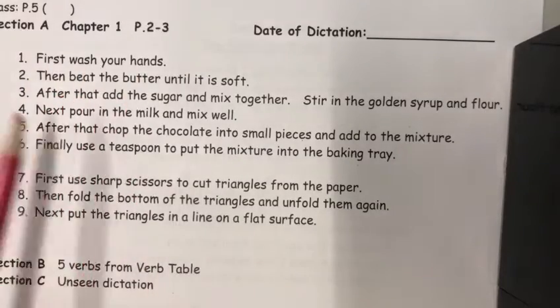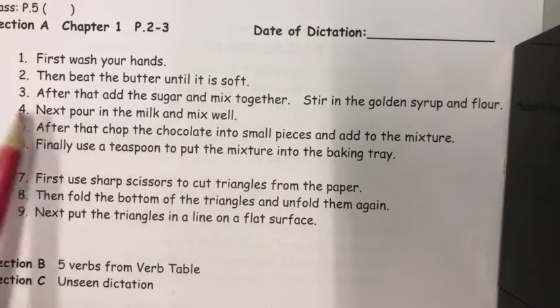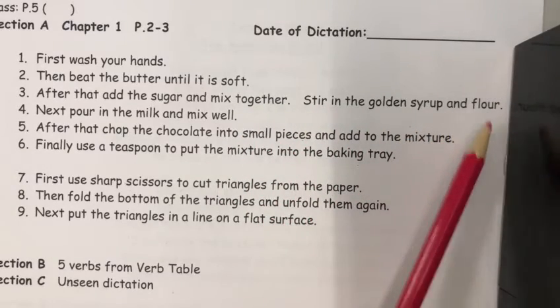First wash your hands. Then beat the butter until it is soft. After that add the sugar and mix together. Stir in the golden syrup and flour.